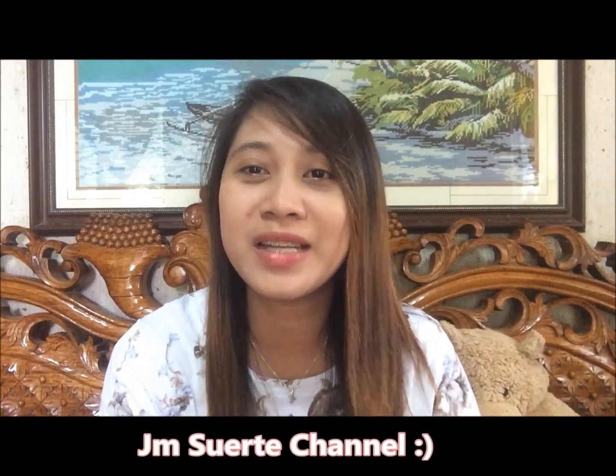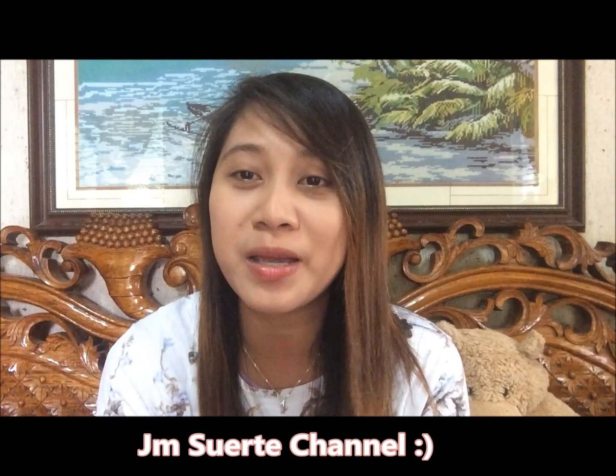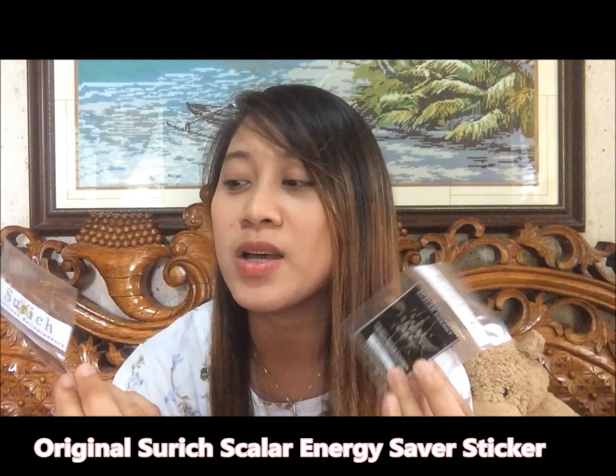Hello guys! Welcome back to my channel. So this is Jem Sorki Molina — don't forget to like and subscribe after watching my video. For now, yung pag-uusapan natin is regarding Zorich Energy Saver sticker.